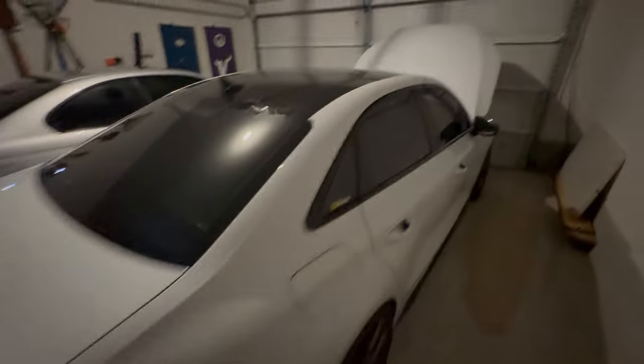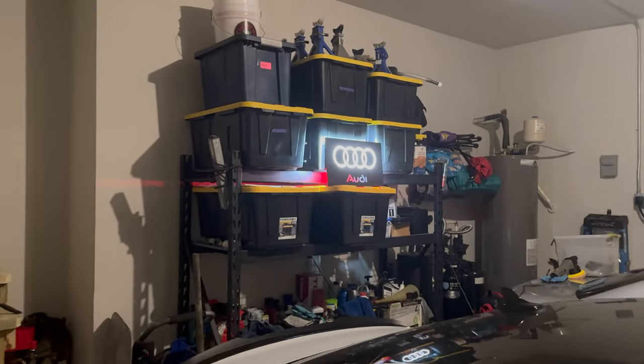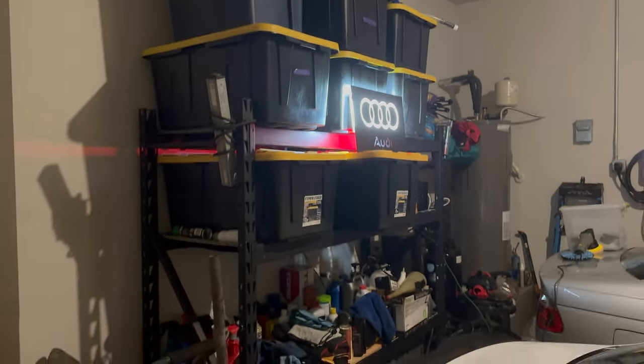Good morning everybody. First video in the new house, really kind of technically. Check that out - my dad got me that for Christmas a couple years ago. It's going to go up in the office eventually, but I'll put it up in here for now. Anyway, let's get to this video.